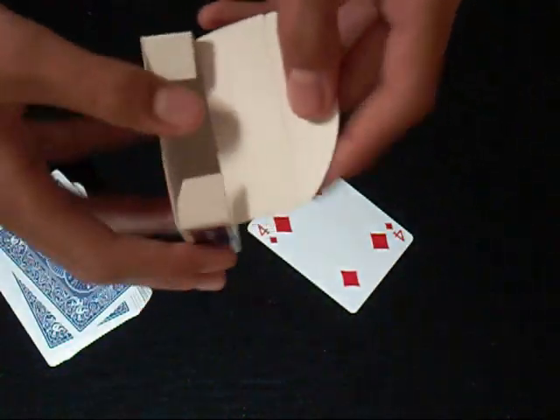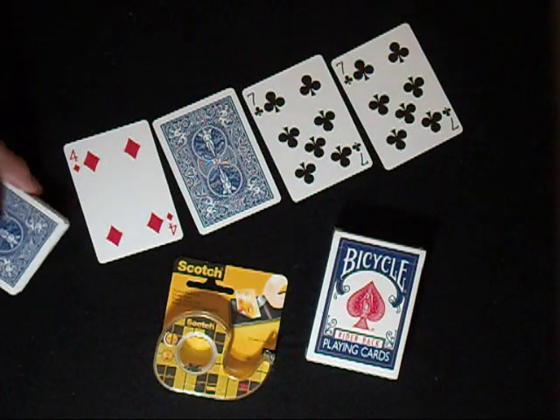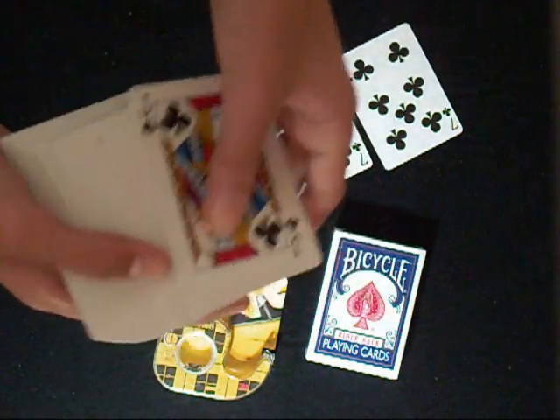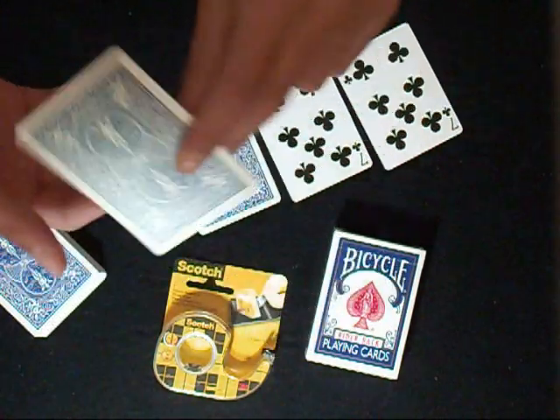That's your card! If you want to see the tutorial, go ahead. For this trick you need a normal deck of cards — it can be any deck. You need to take the four of diamonds from that deck of cards, which will be the first card.